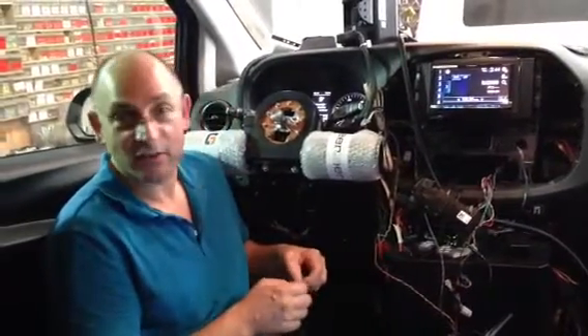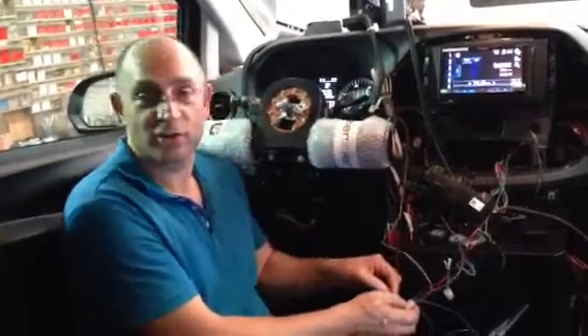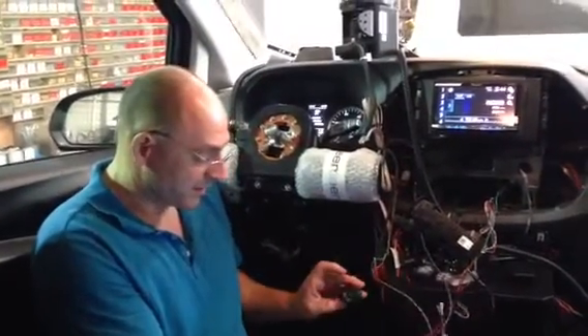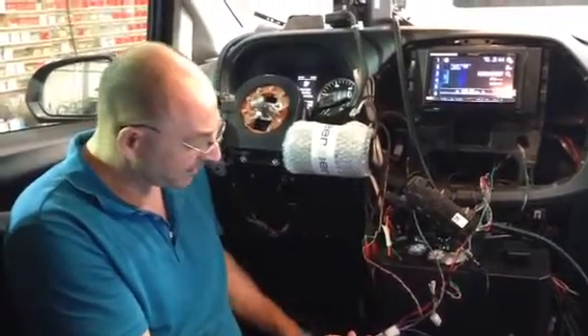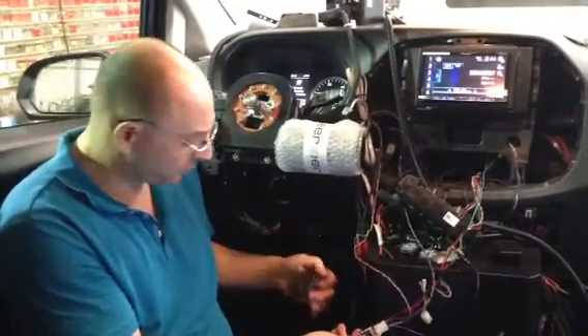Hello, I'm going to demonstrate our Canvas system installed in the Vito V-Class, combined with the joystick steering controls. This is our power gear selector, this is our multifunction input device, and this is also the multifunction joystick input device. I'm going to demonstrate all of them.